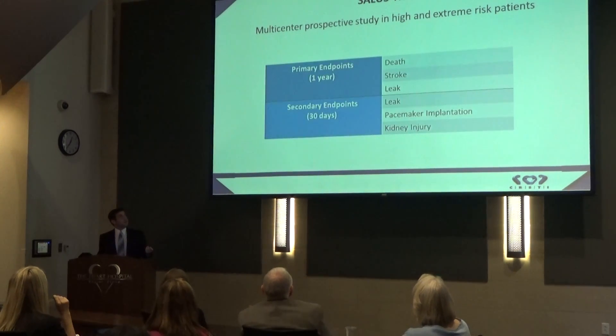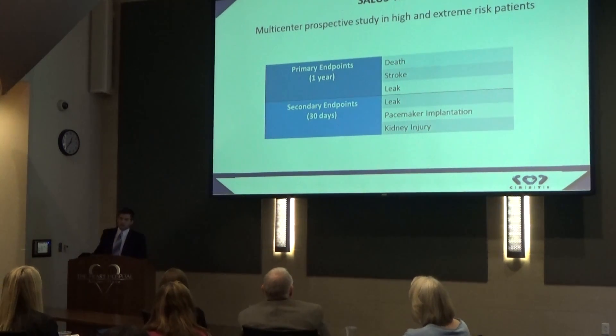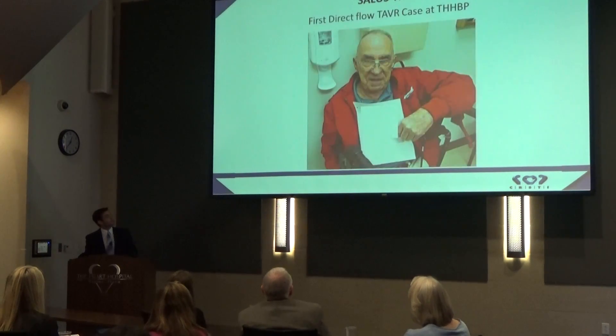The primary endpoints are to look at rates of death, stroke, and leak around the valve at one year. The study team also wants to see rates of leak, pacemaker implantation, and acute kidney injury through 30 days. We've only enrolled one patient so far at the Heart Hospital, because the trial is very new at this point.